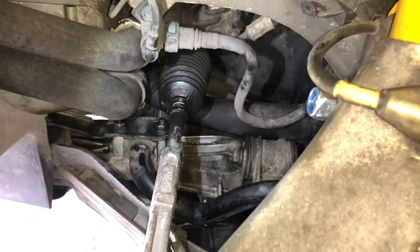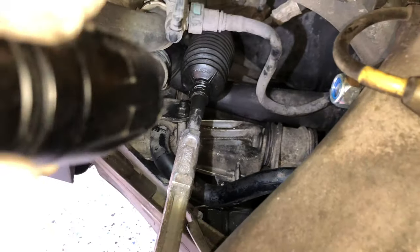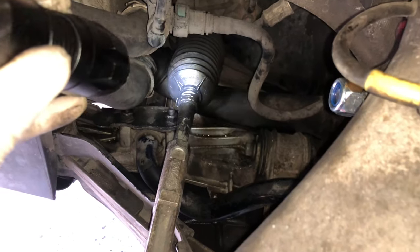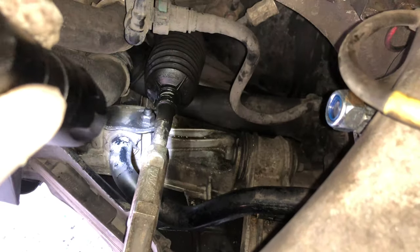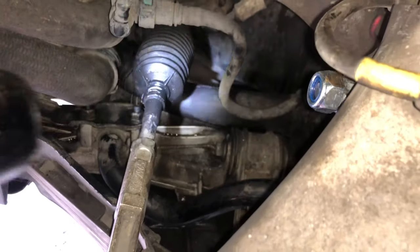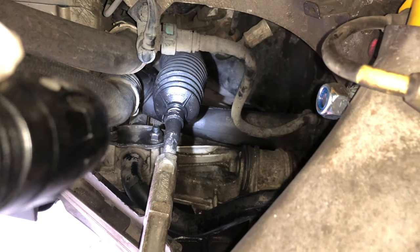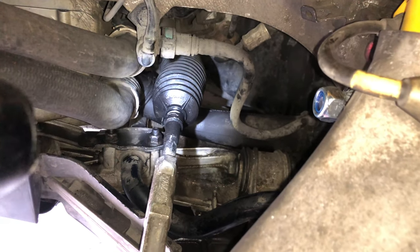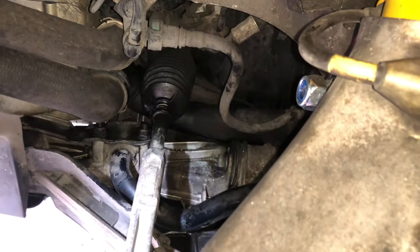If you look at where my inner and outer tie rod arm is, right here where the lower boot bellow is located, it's very wet. If you look around it down here it's super wet as well and it shouldn't be. That's a pretty good indicator that you're going to need a new power steering rack. You can either rebuild yours or just get a used one — in my case I got a used one.